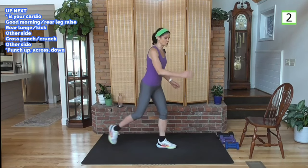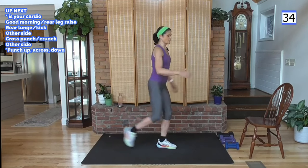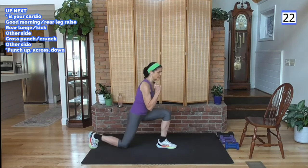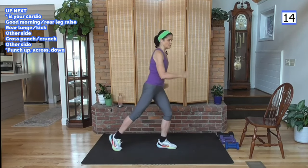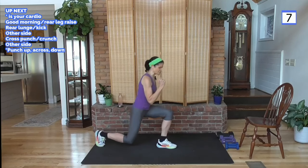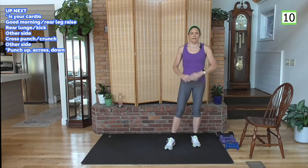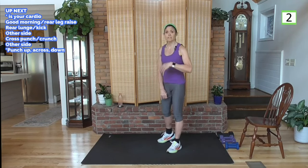Tapping back to a rear lunge — rear lunge, kick, and punch. Cross-punching, opposite arm to toe. You don't need to kick super high. If you're just starting out or have knee issues, you're tapping back and kicking. Do not do anything that hurts your knees. If you have knee pain, stop what you're doing — there are modifications you can do to continue a workout without hurting the knees. Your body is talking to you. Take the modifications and use those.